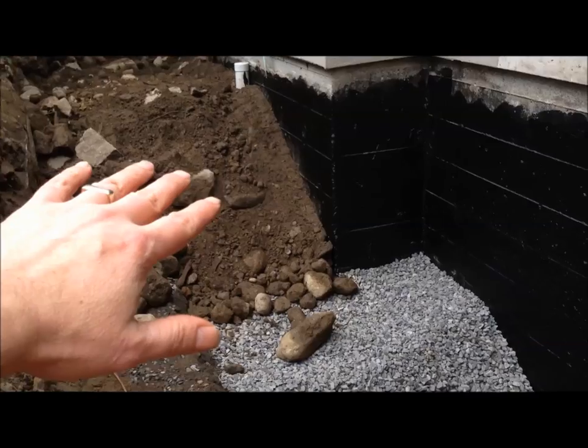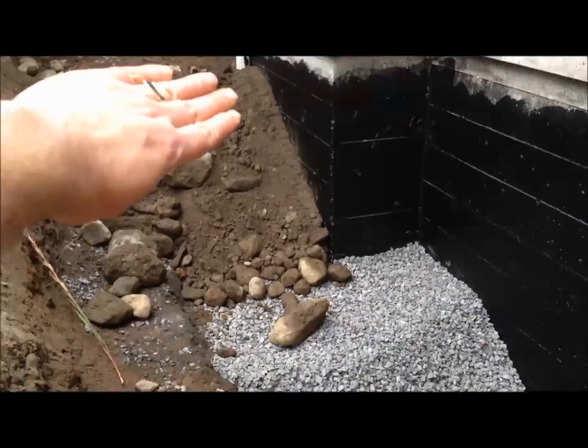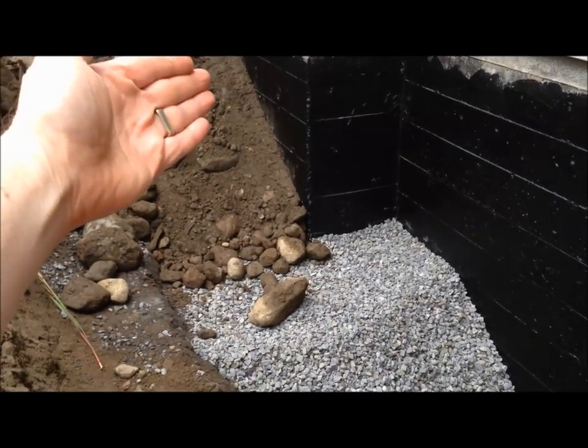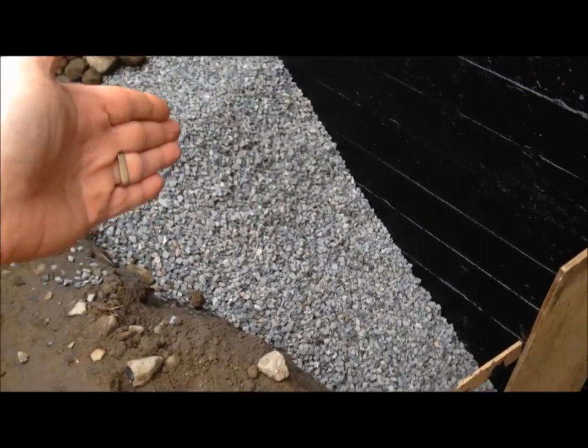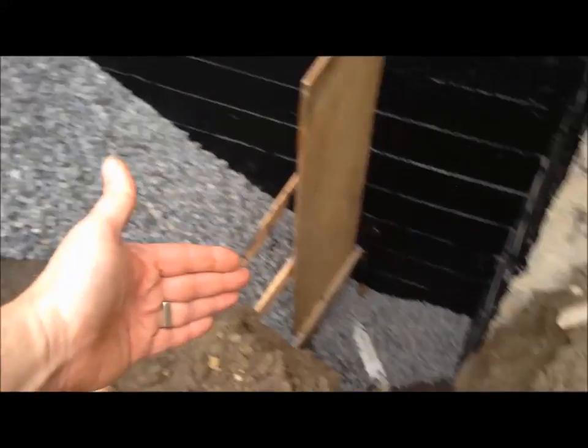Now this is called the state of natural repose, meaning that the landfill naturally laid out at that slope. Okay, so it won't pitch forward. Same thing with the crush - that's natural repose. He poured that in and it naturally went to that slope.